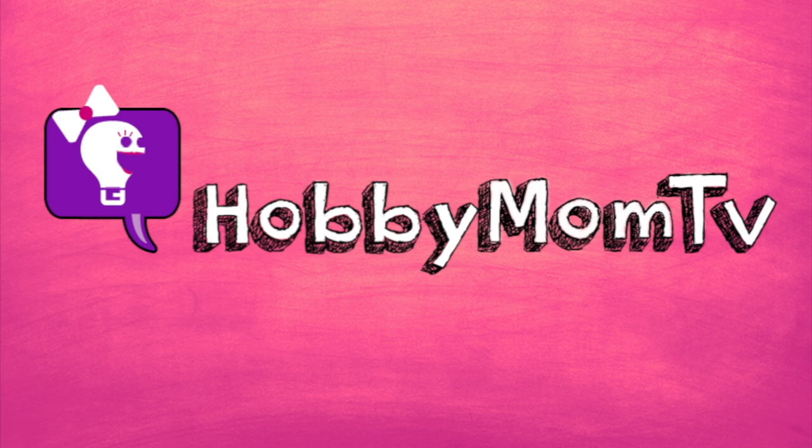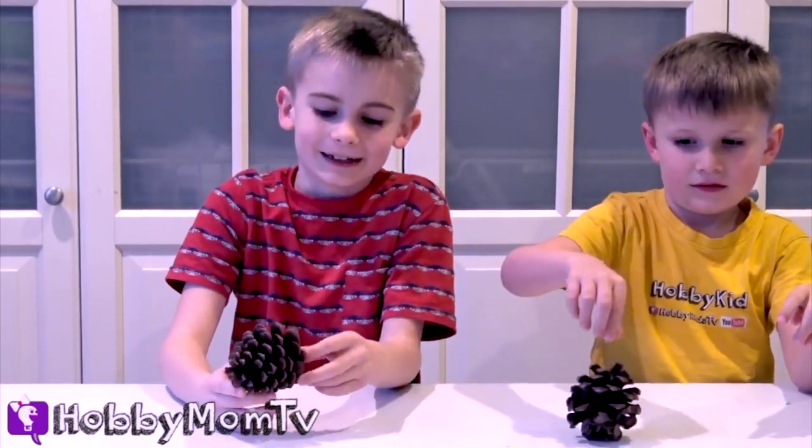Hobby Mom TV. Welcome to Hobby Mom TV. We're going to decorate some awesome pinecones. You can do this at home and make it look epically cool.